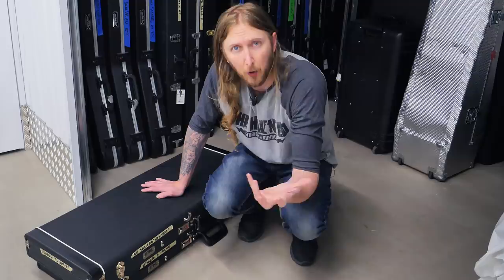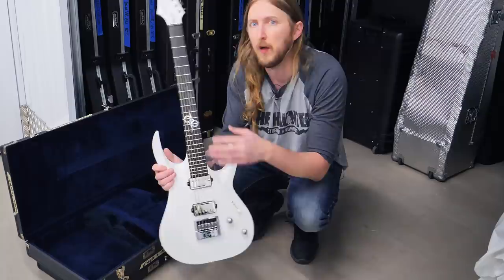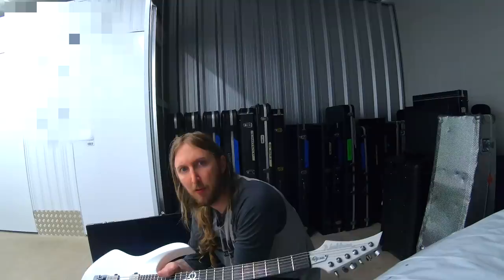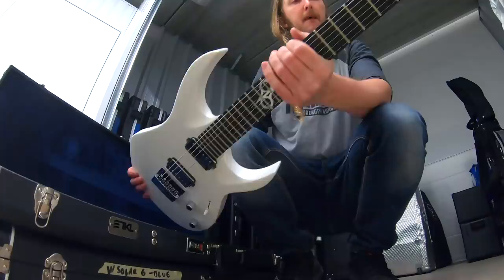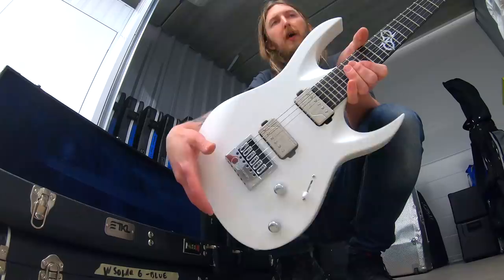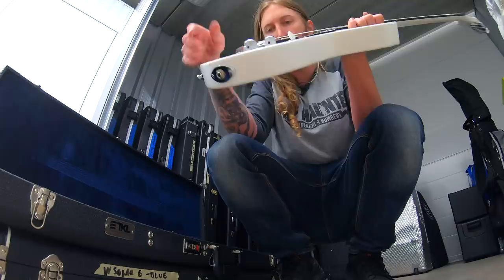That's when I sent them my first design, and this is the first ever version of my Solar guitar. It's pearl white. Right now it has Fishman Fluence Classics in it and an Evertune Bridge. I think it actually has a little spot of blood on here that's mine.